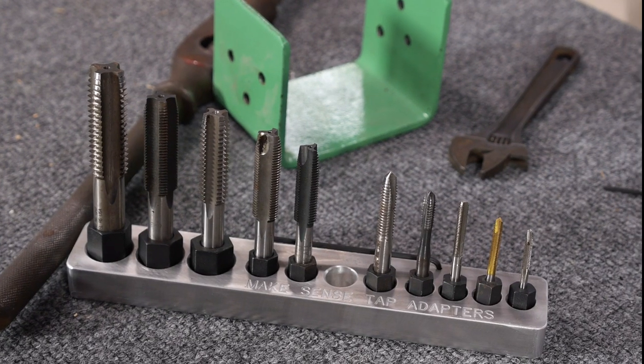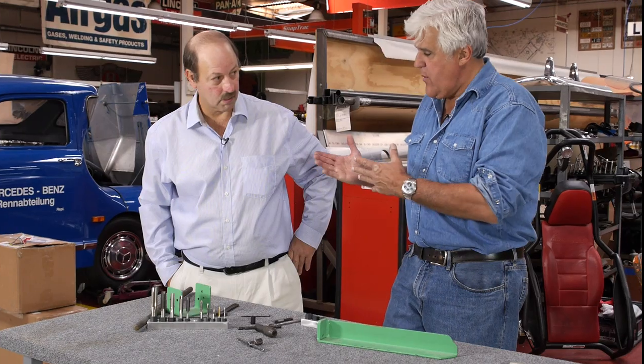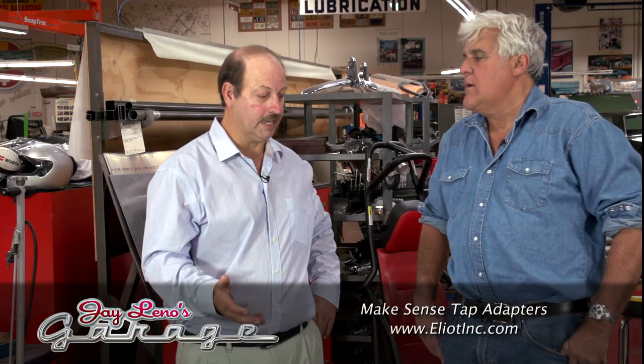How can people get in touch and buy these? You can go to l8inc.com, or just Google 'Make Sense Tap Adapter' and you can find our web page. How are these doing — how many have you sold so far? Biggest problem is nobody sees my web page, so I haven't sold very many — probably a hundred.